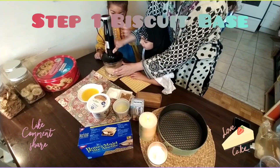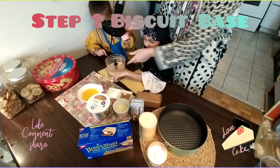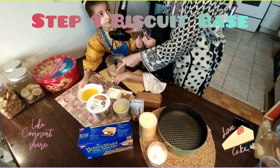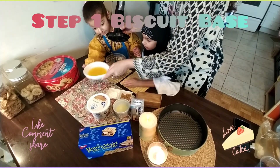I think we need to do more. Now we need to add butter in it, so the biscuits will be stiff. Okay, so add butter.